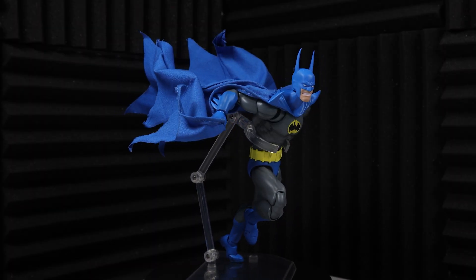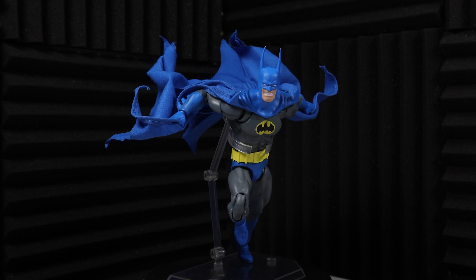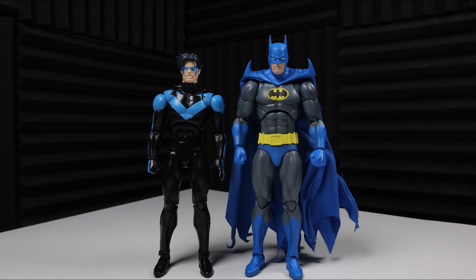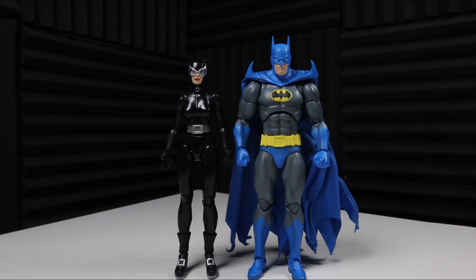Now let's take a quick look at some comparisons, starting with the Hush Batman, then the Hush Nightwing, and finally Hush Catwoman.